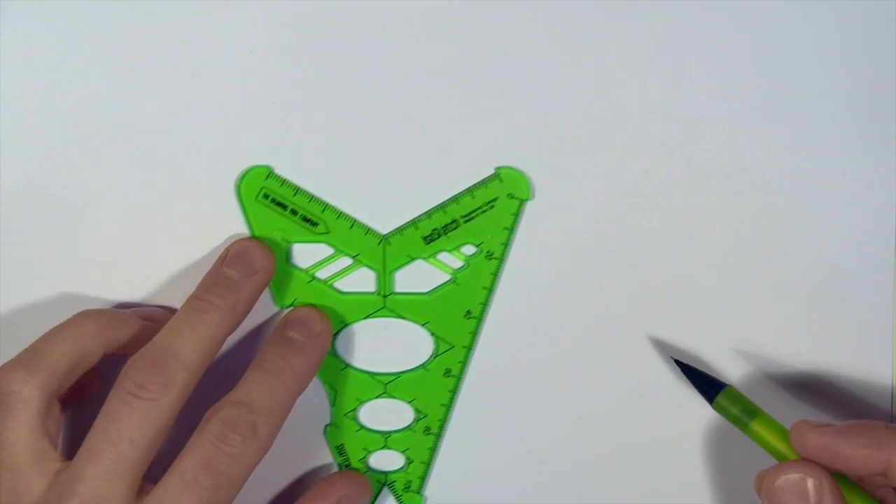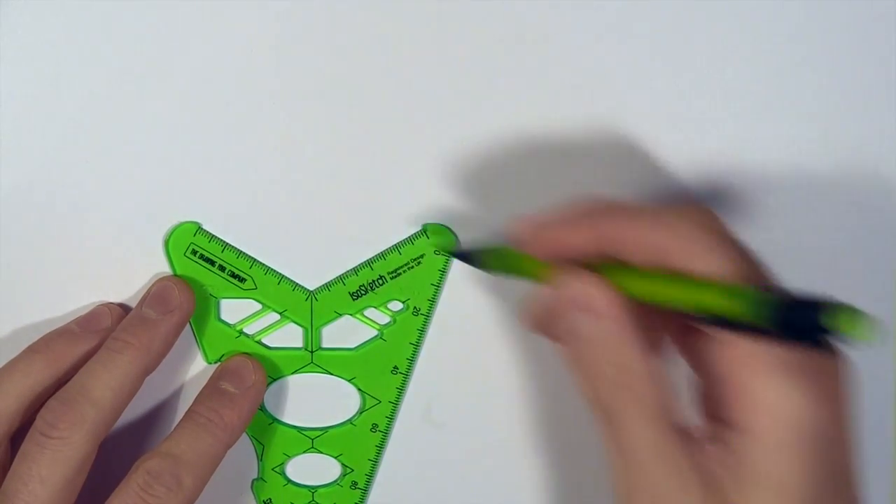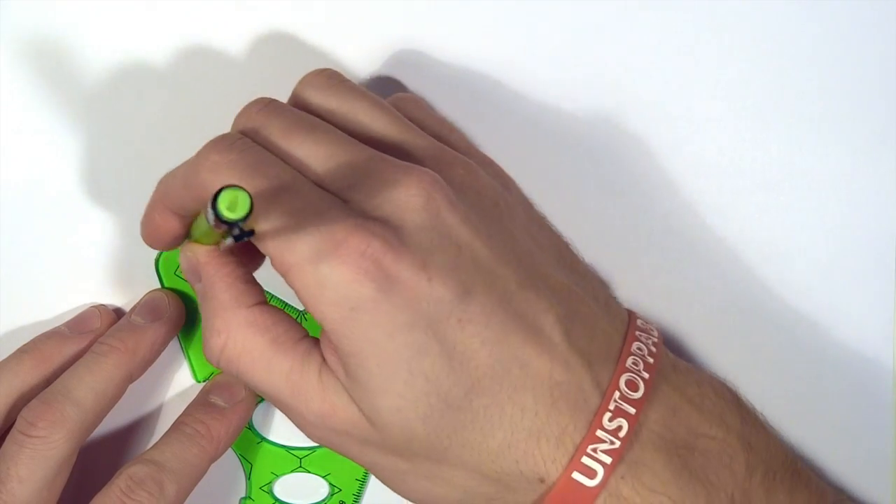Hello there viewers, we're going to show you here how to just do a basic oblong, so if you like a stretched out cube, we're just going to use the V of Isosketch.